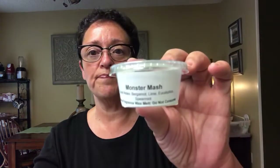Monster Mash is bergamot, lime, eucalyptus, and spearmint. This is a clamshell and I cut it in half and melted it on two different occasions. The throw was really good, probably a seven to eight out of ten. I had it in my half bath — a small space — and I definitely got the lime and a little bit of eucalyptus. I didn't get any spearmint, but I liked it because I do like lime things. I'm not a fan of eucalyptus but it blended really nicely with the lime. Bergamot — I still don't know what it smells like even after looking it up.